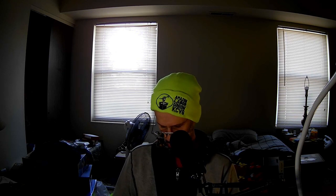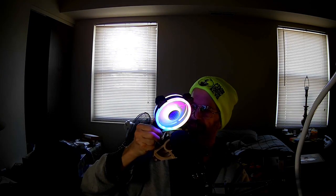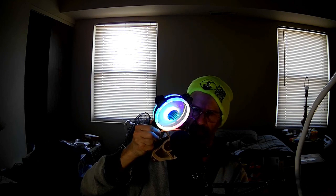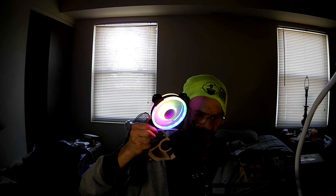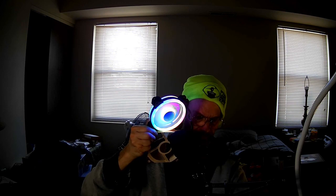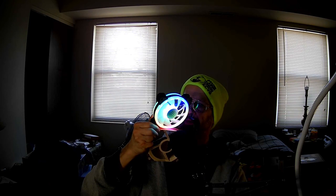Alright, now let's do the comparison. And here we go. You can already hear the Noctua. Now it doesn't have the ticking sound from the bearings that the Stella does, but it's definitely louder. Turn off the Stella — and the bearings are nothing remarkable, they stop pretty quickly.